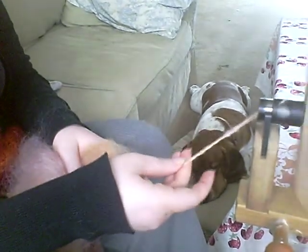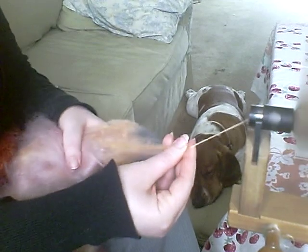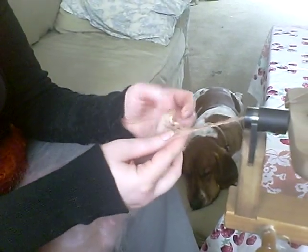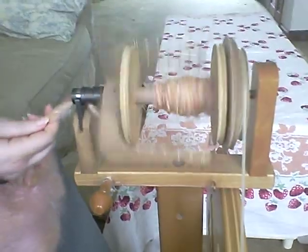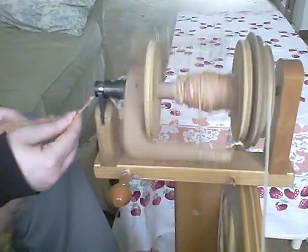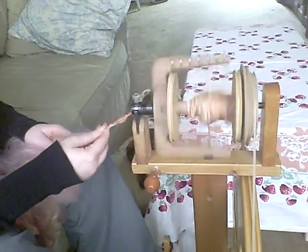I'm only letting enough fiber through my right hand as I want to end up in the finished yarn. For a very fine yarn, I just let a tiny little bit through, and for a big bulky yarn, I'm going to let a lot more. This is a locally spun bat from a local fleece, and I want to keep some of these really cute little curls in it, so I just let them get up in there — I don't pinch or draft them too much. The drafting is just the motion of pulling the fiber back and letting only a little bit into the yarn.